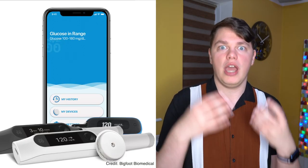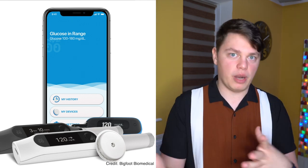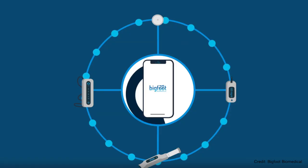Closed loop system number eight: Bigfoot Autonomy by Bigfoot Biomedical. We don't know a lot about Bigfoot — much like the real Bigfoot, no one has seen it. It is probably multiple years away from being commercially available. This year in 2021 they will be launching a digital connected pen product that works with Libre — more about that in my smart pen video. What we do know about the closed loop system itself is that it will work with Freestyle Libre and their own insulin pump.